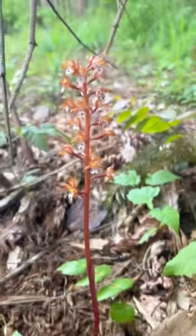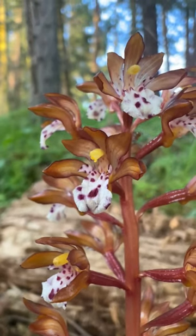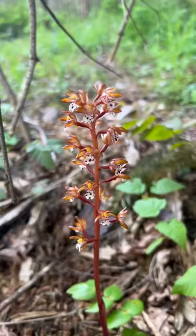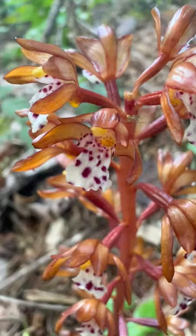This is a unique plant called spotted coral root that has no chlorophyll and doesn't photosynthesize. It's a mycoheterotroph, which means it gets its energy from fungus in the soil. It's parasitic and has no chlorophyll, which is why it's not green and is this reddish-brown color.